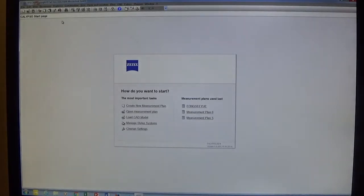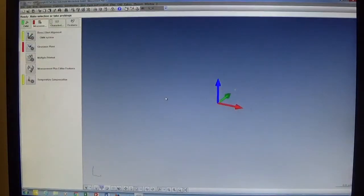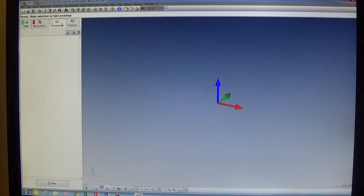From the main start page we click on 'Create New Measurement Plan' in the center window at the top left, and we go to the main measurement plan. There are tabs on the left side: the first is CMM, where we have CMM settings and the stylus system; then the Measurement tab where we create a base alignment, clearance plane or clearance cube, and set the printout; and the last two tabs are Characteristics and Features — we measure features and report characteristics.